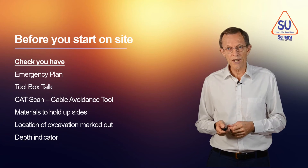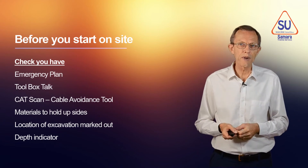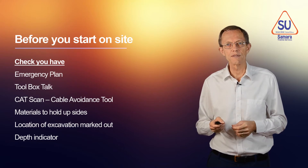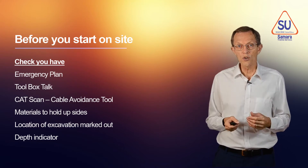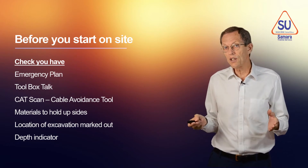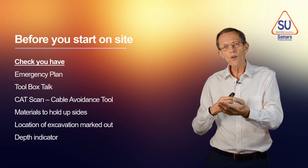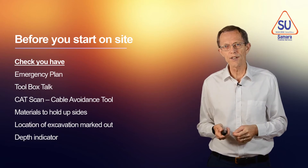Before you start on the site, with your people assembled, have you got an emergency plan? Do you know what you're going to do if somebody gets hurt or if the excavation collapses? You need to have a plan. You can do a toolbox talk, where you talk to everybody involved in the process and say: today we're going to dig a hole — what sort of problems do you think we might have? Talk about it so that everyone knows what problems there may be and what they need to do to avoid getting hurt.